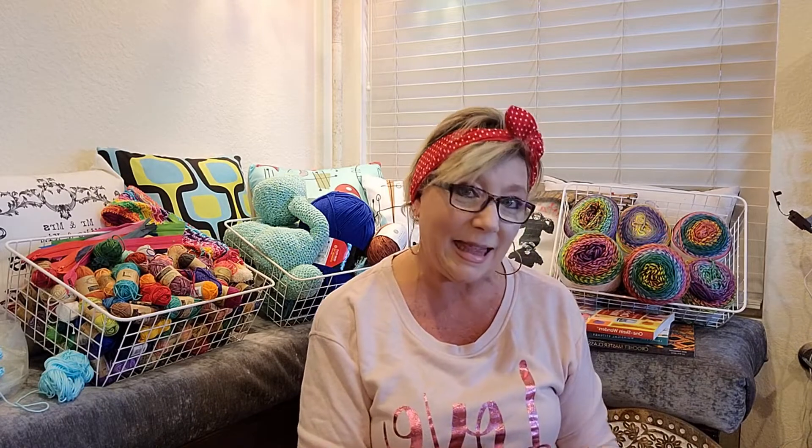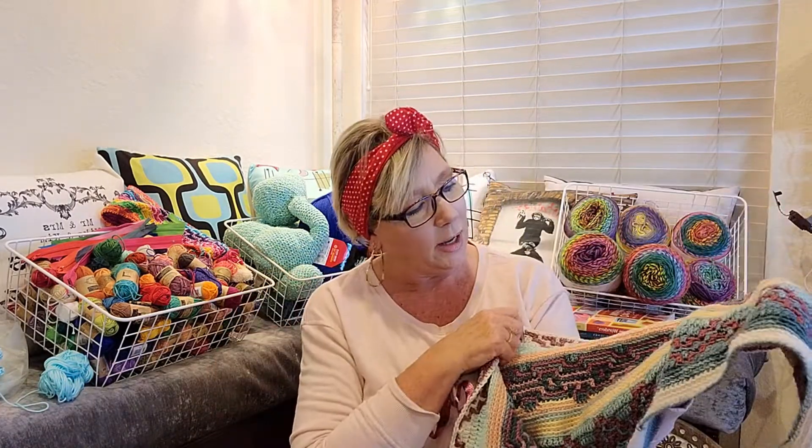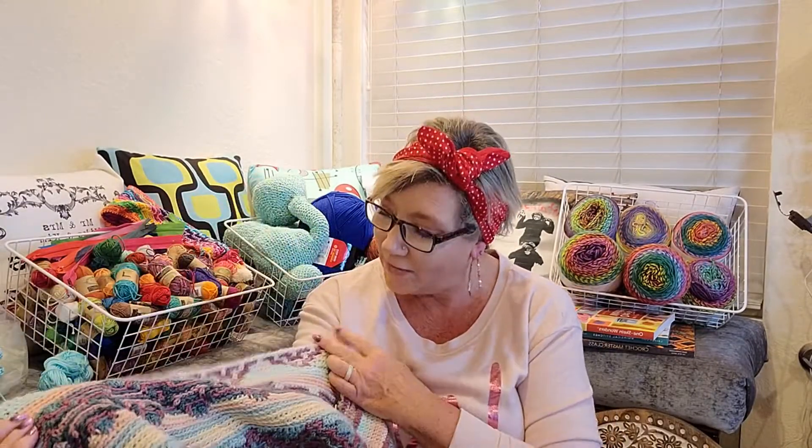I have been working on this mosaic afghan from my girl Tenna. I am working on the Indiana afghan and I am really loving it so far — and believe it or not, it's actually working up pretty fast.